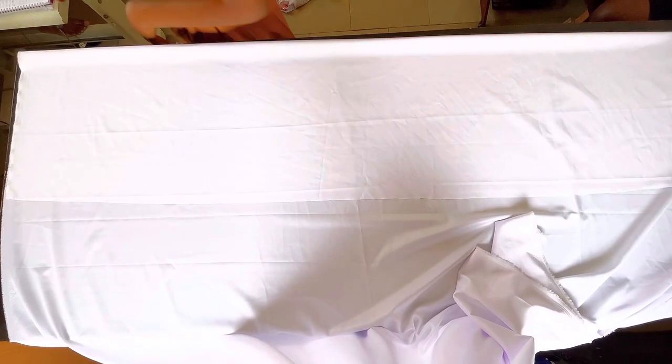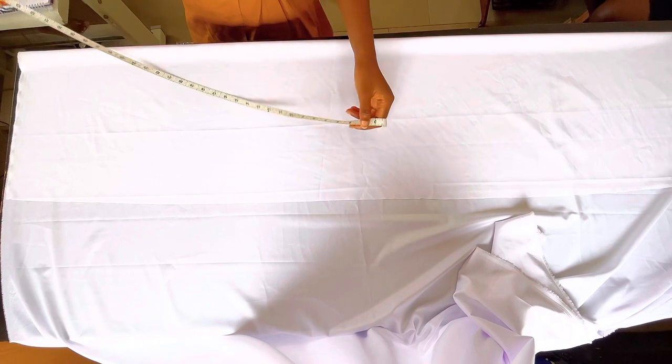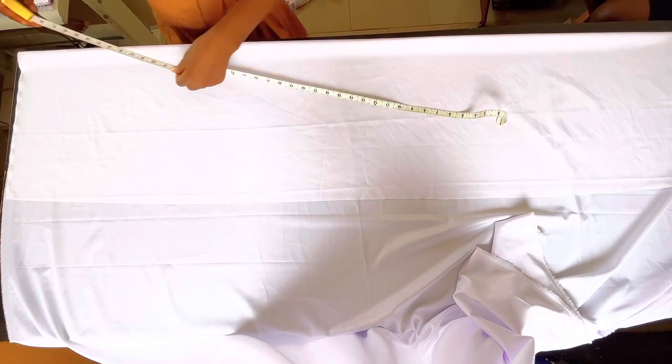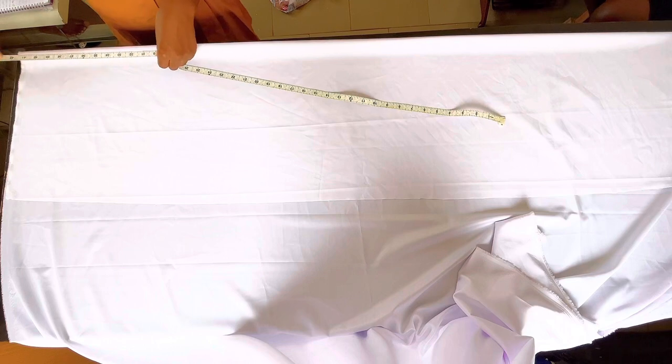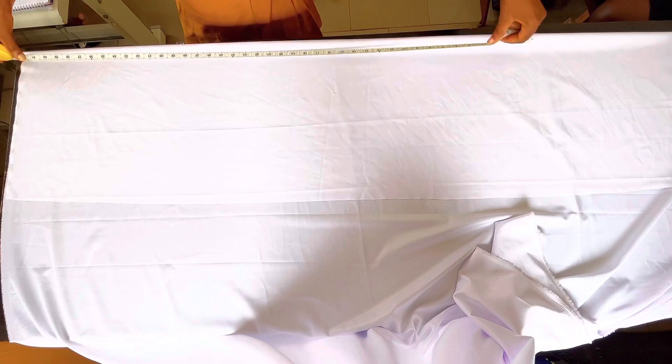Hello guys, welcome back to my channel. Thank you for tuning in. If you're a new viewer on this channel, please don't forget to subscribe. In this video, I'm going to be showing you how to make a palazzo jumpsuit. This is part one — part two will come later.